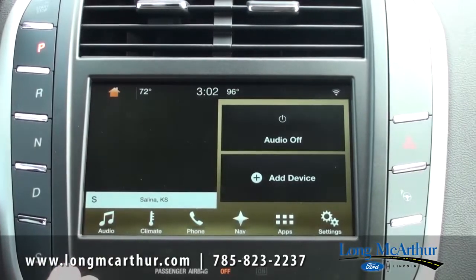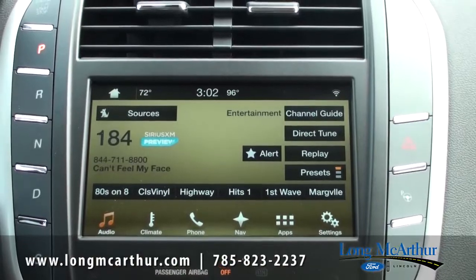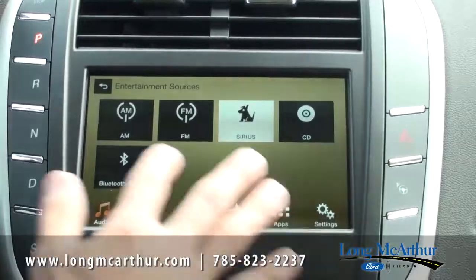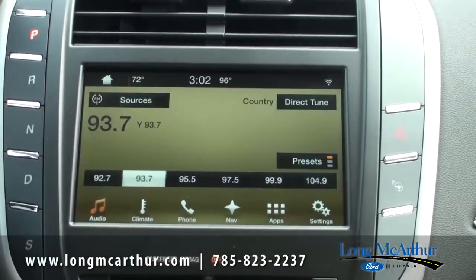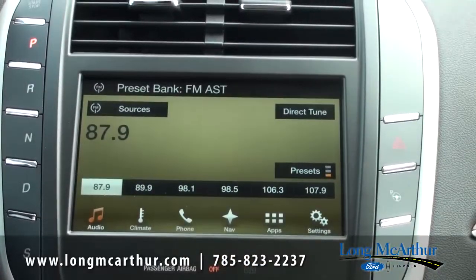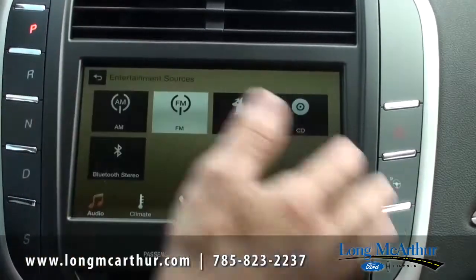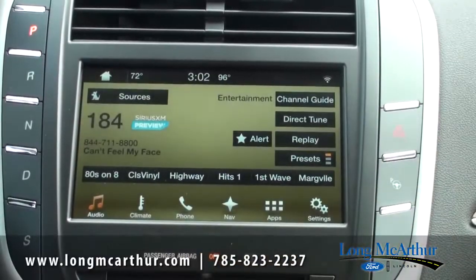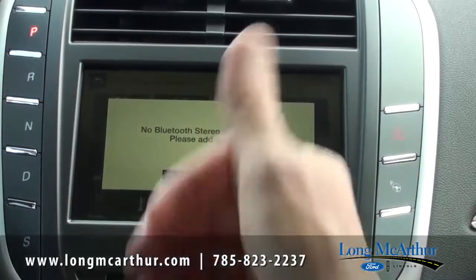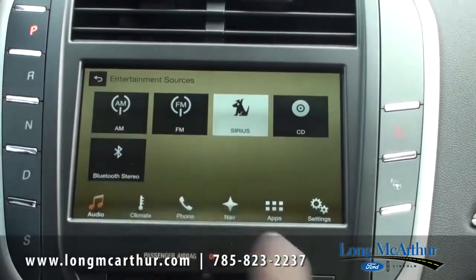On the audio, just press that button there. We have the volume turned down, but it has your audio — we have it on Sirius satellite right now. You can just touch the sources and switch back and forth from your FM just by pressing it. You have your presets — 18 different presets you can choose from. You can go back to Sirius satellite, CD, whatever it might be. You can even Bluetooth your device; if you have that set up, you can connect it through there.